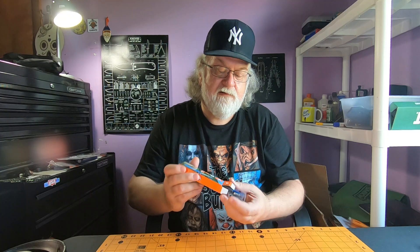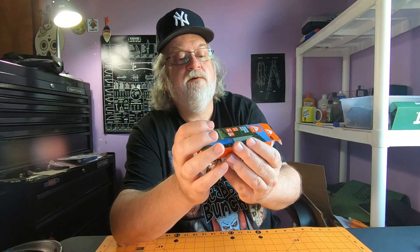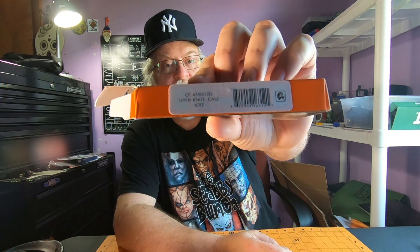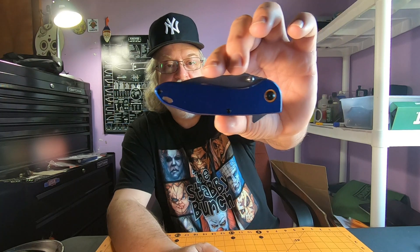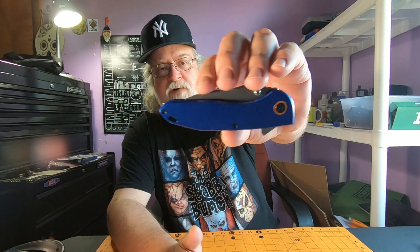There's one thing on this that's totally weird, I've never seen before. It comes in the box — look at the box a little bit. It says assisted opening knife, stainless steel blade, aluminum handle, spring assist open. There's a '17' up there that might mean something. The sticker says OT assisted open knife, case 6312 — that's probably the model number. It comes in this little plastic tray. Pretty cool — I like the colors, the blue and the orange pivot collar. Denver Broncos — that's my football team, blue and orange.